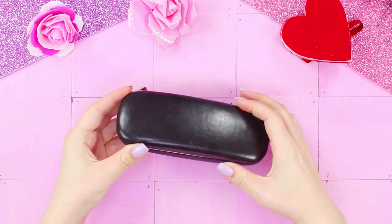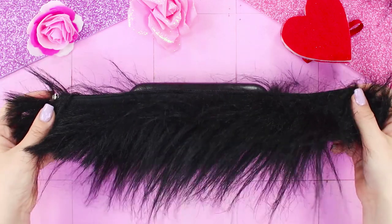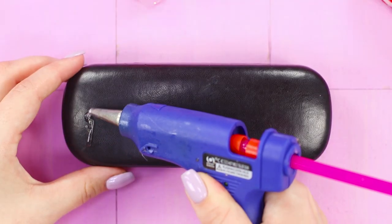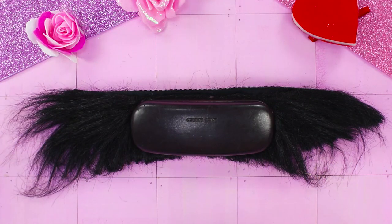You won't surprise anyone with a regular black glasses case, but we have an idea about this! Take a strip of black fur and glue it onto the eyeglass case. Cut off the excess.